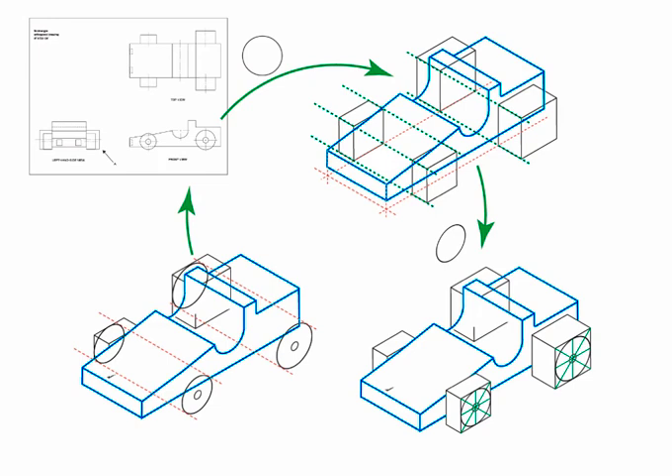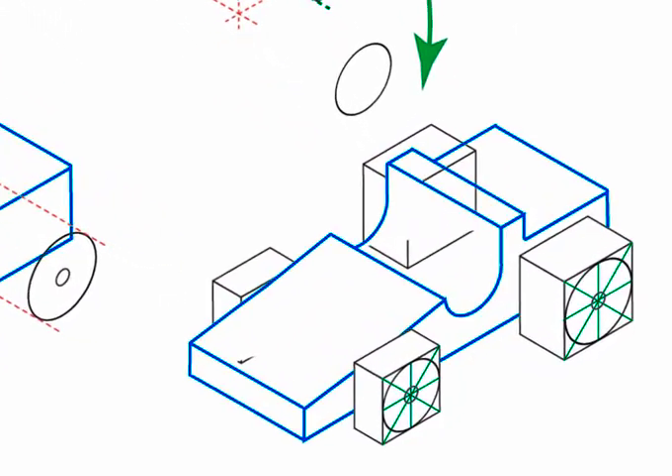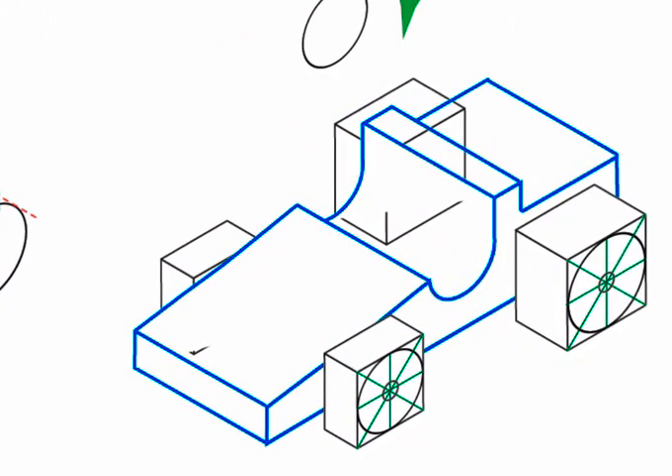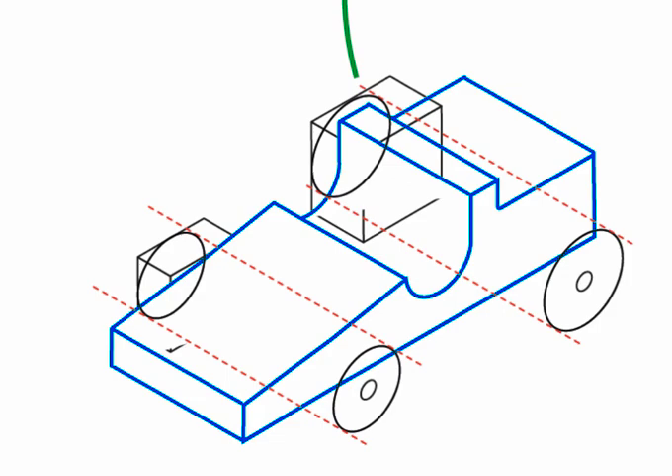When you draw isometrically or in perspective, circles are always represented as ellipses. Use an isometric ellipse template or use the freehand method with cardinal points. Having established the center, draw the smaller ellipse for the axle. Extend guides that represent the wheel cylinder's depth.